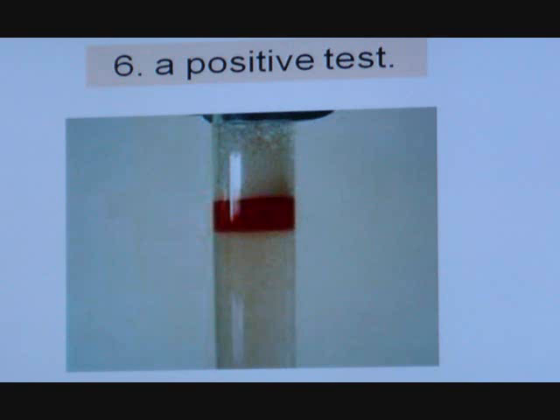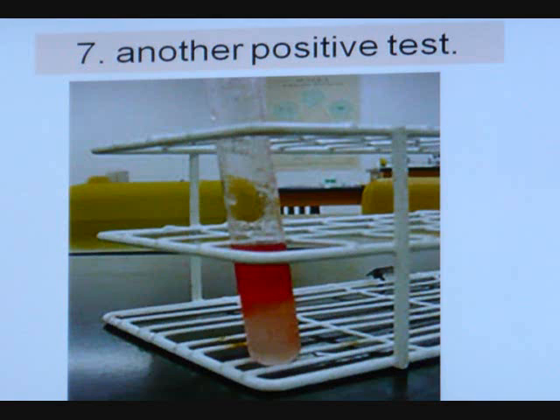Obviously there's a lot more fat in that second image, assuming they used the same amount of Sudan. The clear portion at the bottom is the water — the water and fat separate because you can't mix water and fat. When I add water to the oil, I should see the yellow fat floating above the water.